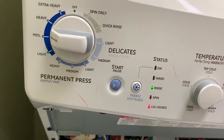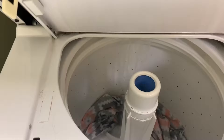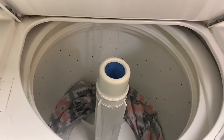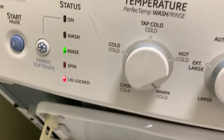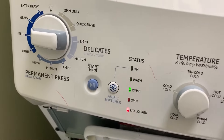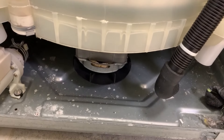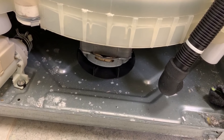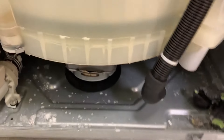Next is position nine — agitate. You hit start and you hear that water come on, because this thing will not agitate until it fills up with water. So you let it fill up all the way and eventually it will start to agitate. There she goes — agitate test works.